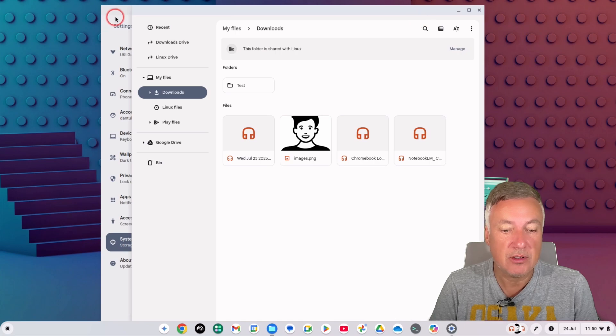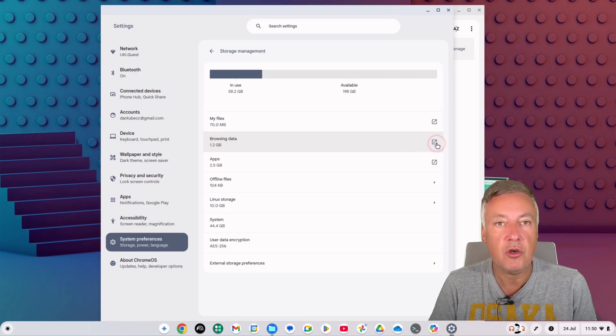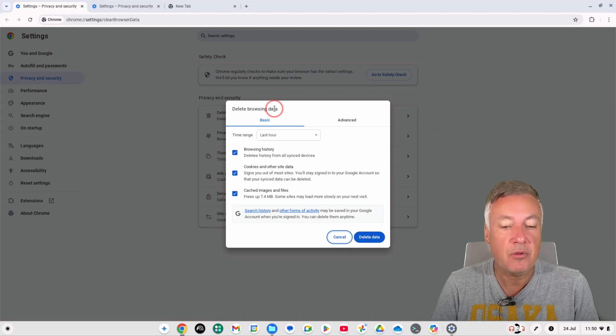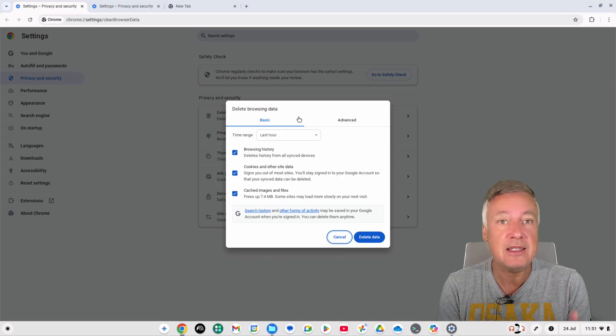The next thing to look at is browsing data. When you use your browser, cookies and other data are added. If you click on 'Browsing Data' it gives you the option to delete it — I would do this regularly because it can massively creep up in size. Bear in mind that websites you visit frequently will be slower afterwards, but they'll start caching data again.